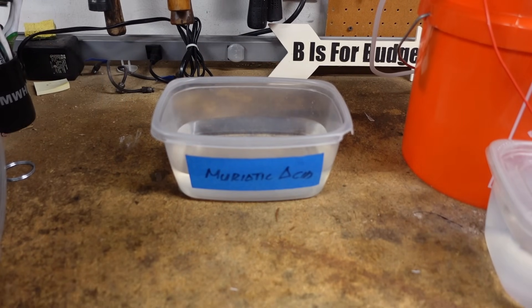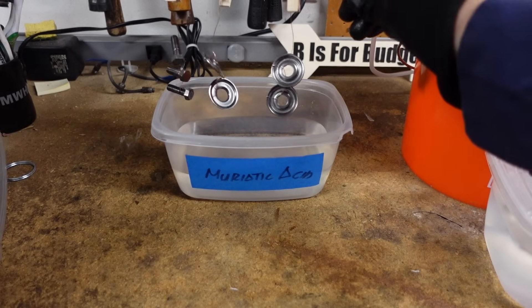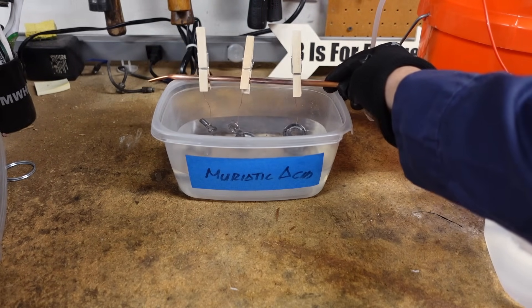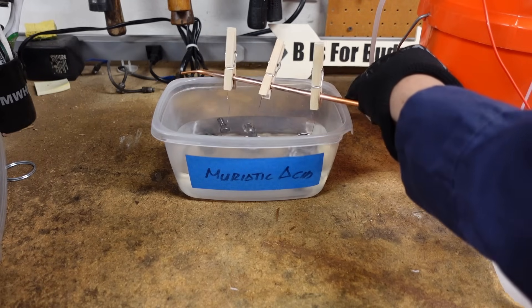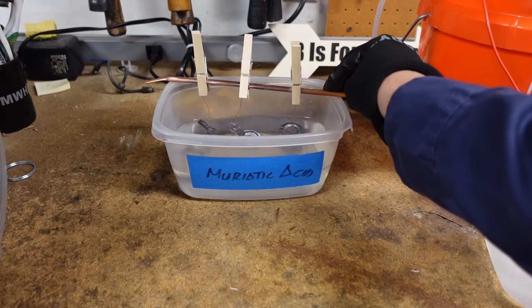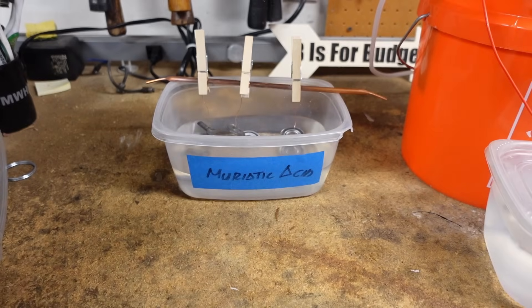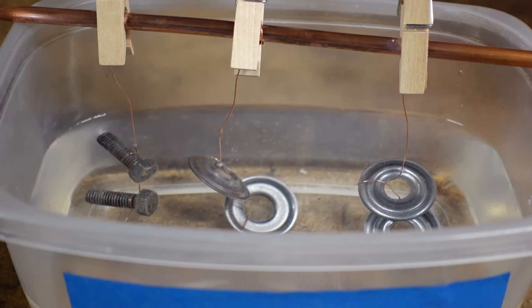I'm wearing a protective face mask, protective gloves, and a long sleeve shirt. I'm going to dunk the pieces in muriatic acid — it bubbles. Leave them in there until they stop bubbling. The muriatic acid is to get the grease off and etch the piece for better zinc adhesion. The components are bubbling less and less — I'll take them out once they completely stop bubbling.